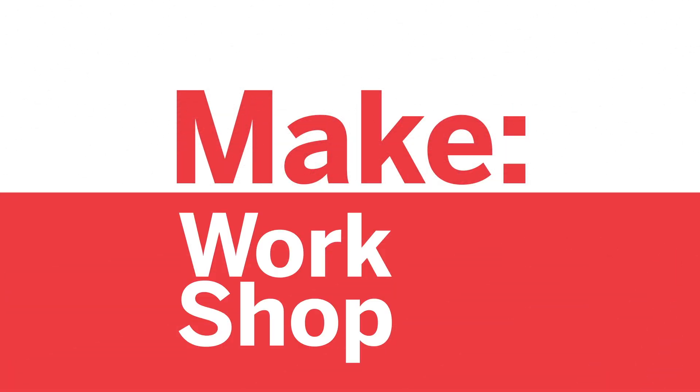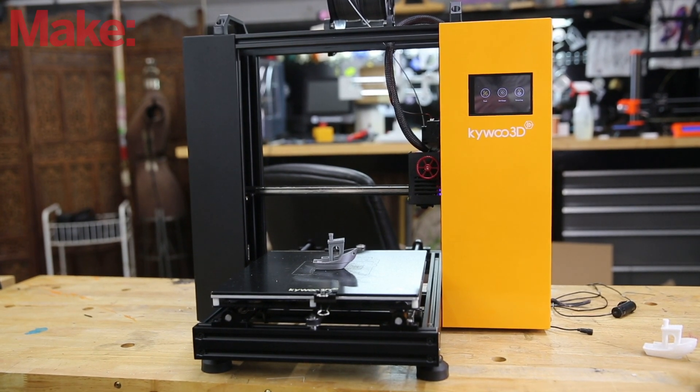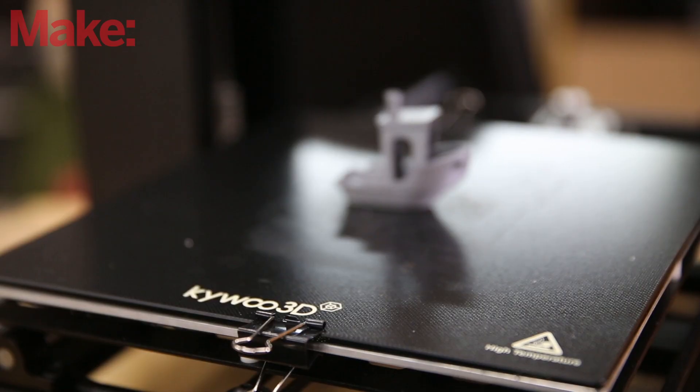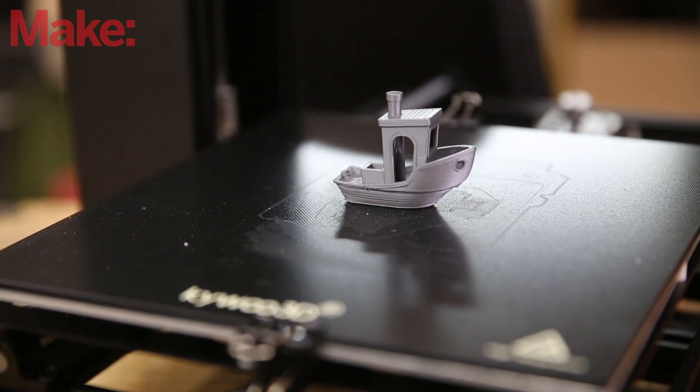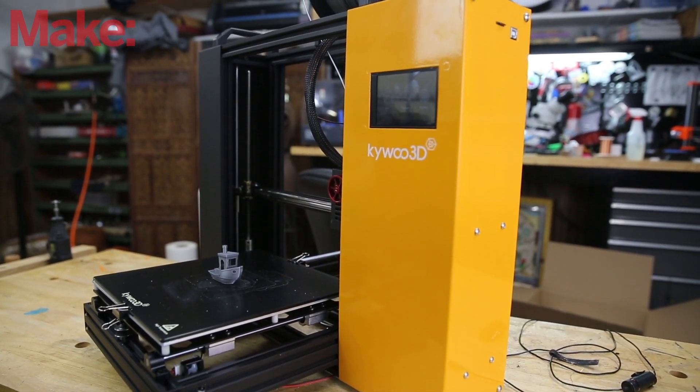Welcome back to Make Workshop, where we demo tech tools and toys built for makers. Today we're going to be looking at a 3D printer that's currently on Kickstarter. This is the Tycoon by KaiWu3D. They did not sponsor this video, but they did send us the machine to check out.